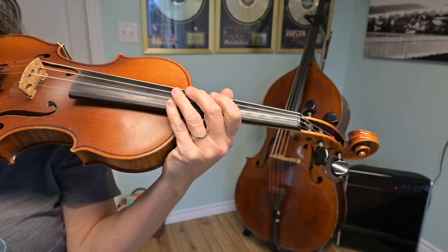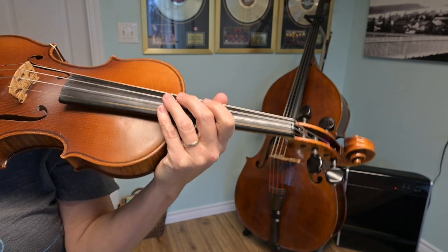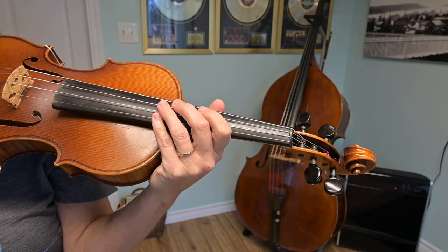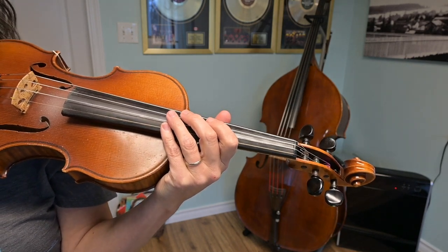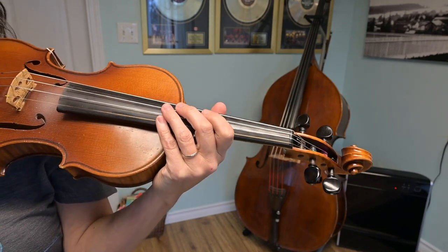Those are all the bits and pieces that make up the A part of the tune. We have our A part idea, then the first ending, then the A part idea again with the second ending, and of course we repeat that whole thing.